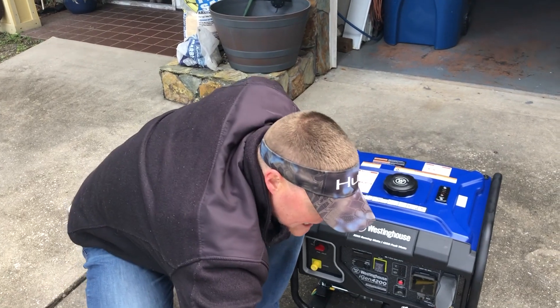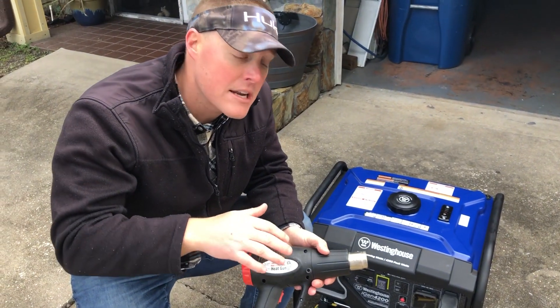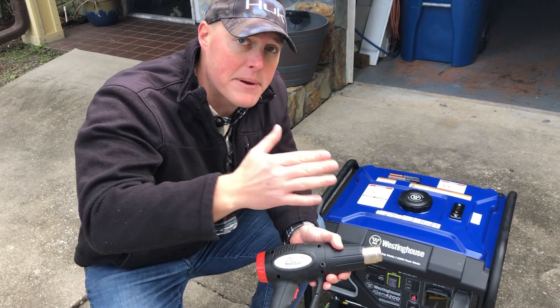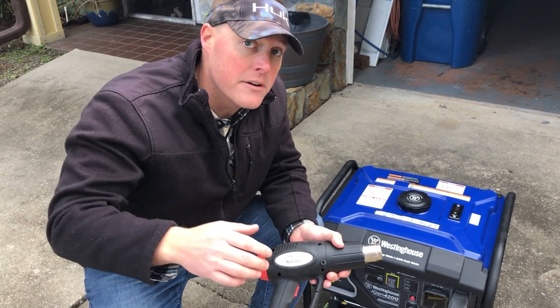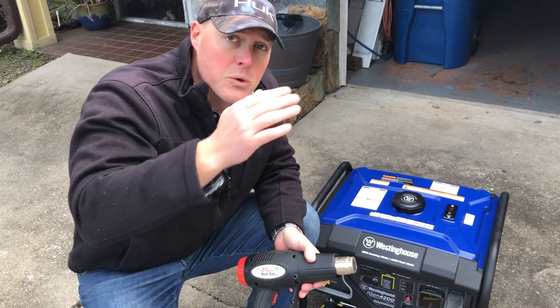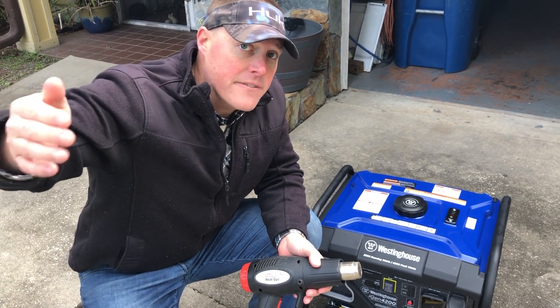Then we're going to come back and engage a load, which is a 1500 watt heat gun. This is the same load we've used on all the other generators that we've tested, so you can make the comparison between this unit and all the other models. We will retest at the unit, 20 feet, 30 feet, and 50 feet for decibel rating.